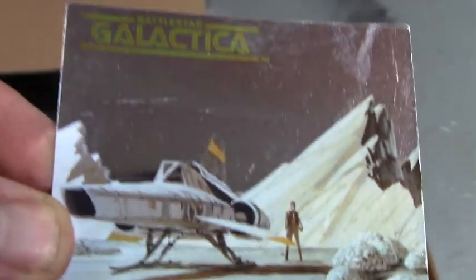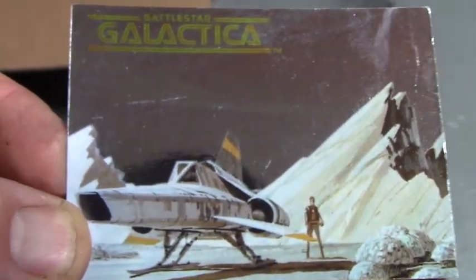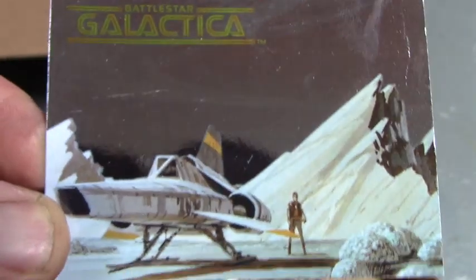This is neat, this is really fun. It's a little commemorative thing that comes with it. It's kind of small but it looks neat — a collector's thing.